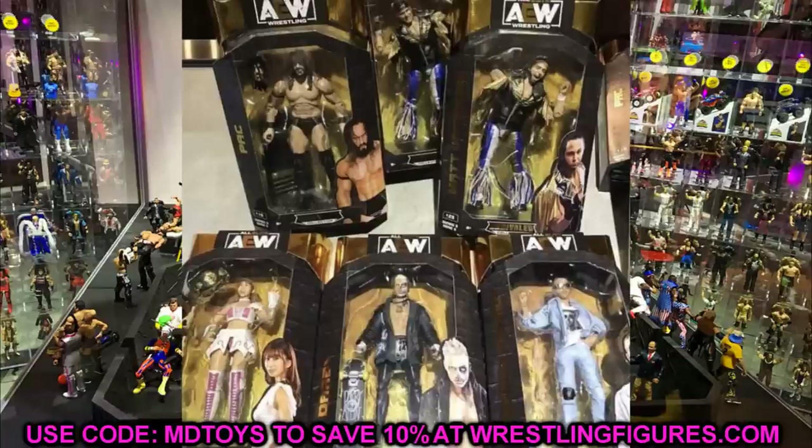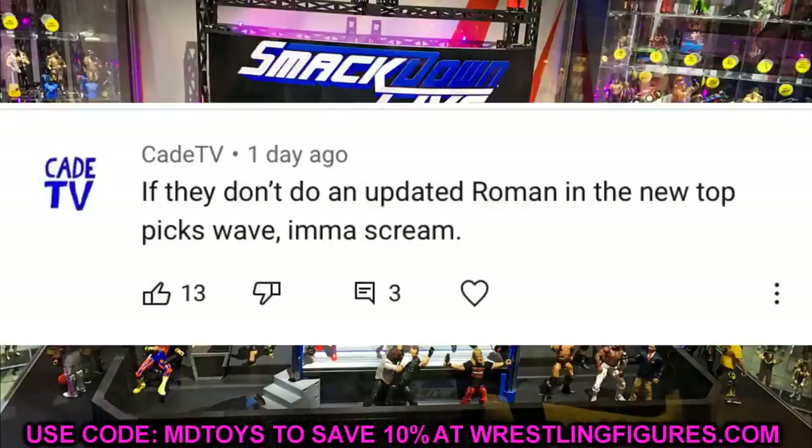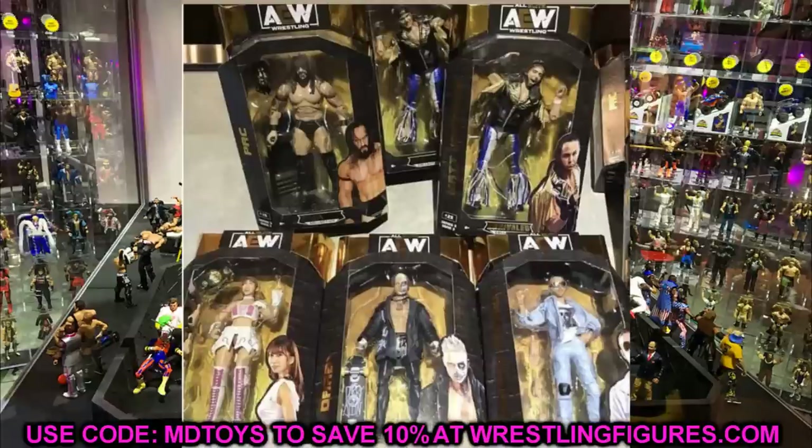Shoutout to KTV from yesterday's video — he said if they don't do an updated Roman Reigns in the new Top Picks wave he's going to scream, and I agree. If it isn't an updated heel Roman for the 2022 Top Picks wave, that would be absolutely devastating. Huge shoutout to KTV for that comment. Let me know what you think of AEW Series 3 in the comments below, subscribe to the channel, and follow me on Instagram and Twitter at MyDMToys.